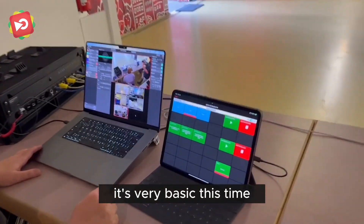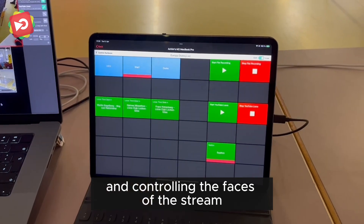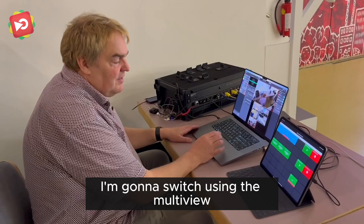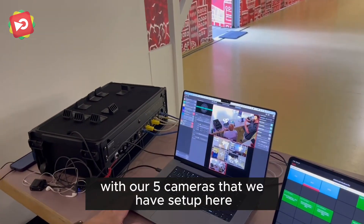The remote control surface is very basic this time because we basically only use it for lower thirds, controlling the feed of the stream, and starting and recording the stream. I'm going to switch using the Multiview in Memolive with our five cameras that we've set up here across the room.